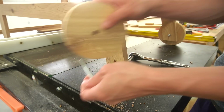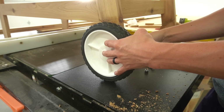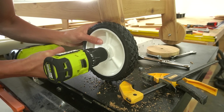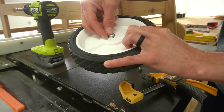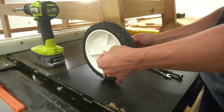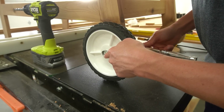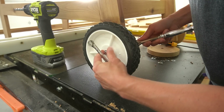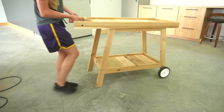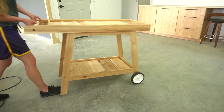I swapped the wooden wheels for the plastic lawnmower wheels and attached them the same way — leveling the frame, positioning the wheel, drilling a hole, and using a bolt. The bolts I had were a little smaller than I would have preferred so I had to use some washers, but once the nut was snug on the inside it worked much better than the wonky wooden wheels.